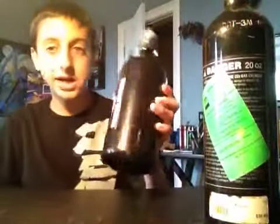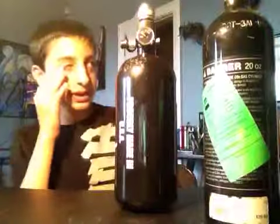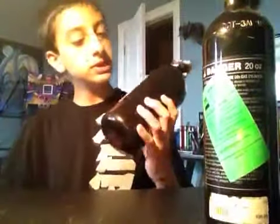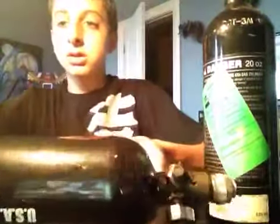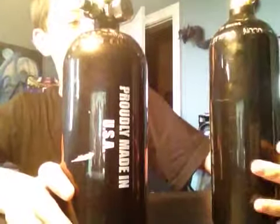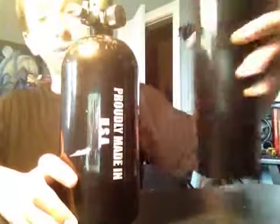HPA is going to be more accurate because you're not shooting out liquid. Also, one thing I just love about this HPA tank — as you can read, it says made in the USA. This CO2 tank — I don't know if you can see — it says made in China. I do not like Chinese products.